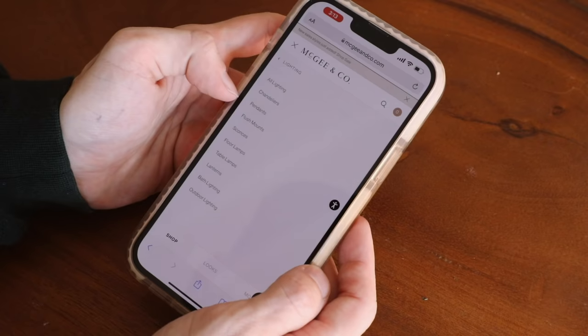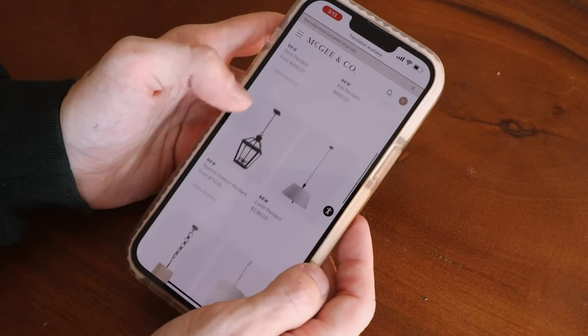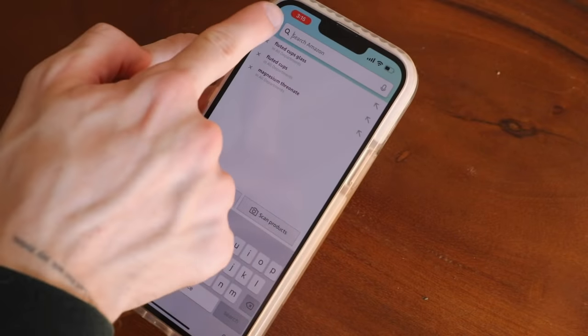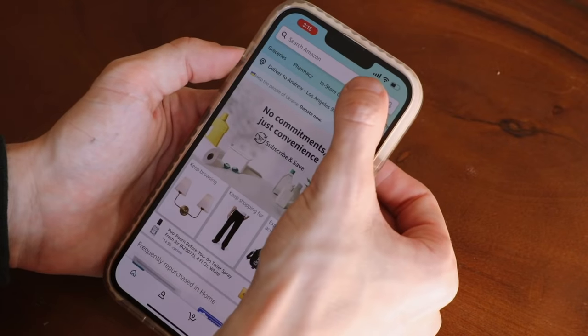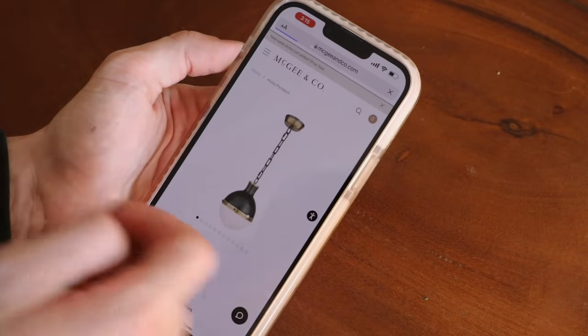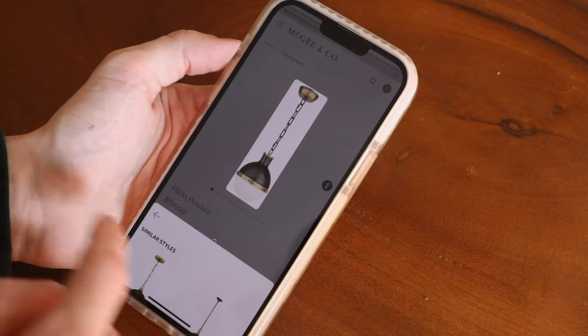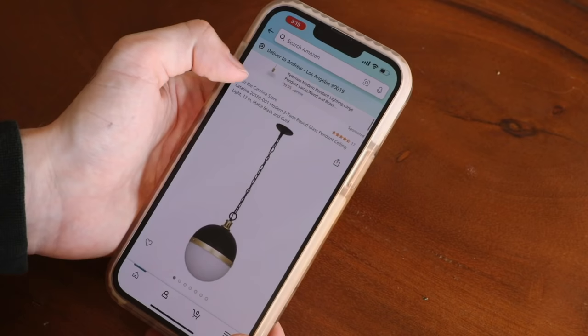If you've ever come across furniture, decor, or lighting that's out of your price range and want to find something extremely similar, Amazon has a feature in their app called StyleSnap — this is not sponsored, I just love using it. Find an item you want a dupe for, screenshot it, go to the Amazon app, tap the little box icon in the top search bar, and upload your photo to StyleSnap. It uses its own system to pinpoint what you're looking for and find similar items on Amazon at a fraction of the price. You can do this with virtually anything, or upload your own photos as well.